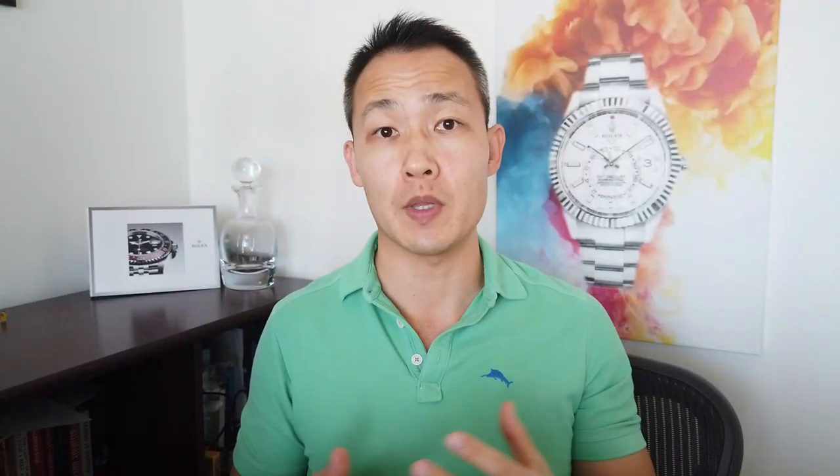So I made a video about seven months ago about how I tried to do my very first watch flip but ended up getting scammed. For months the video didn't get much traction, but over the last 30 days it's kind of blown up with over 30,000 views.